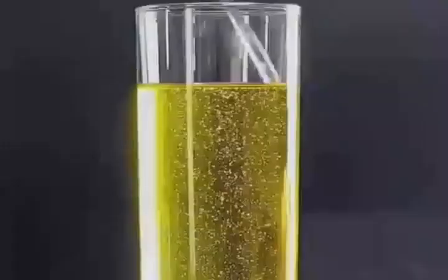Fill a balloon with baking soda and put it over the mouth of a glass bottle filled with white vinegar. The reaction will slowly blow the balloon up.